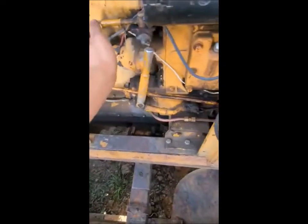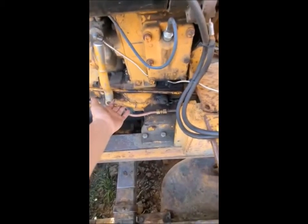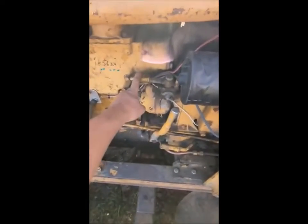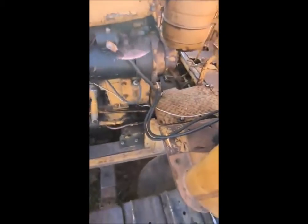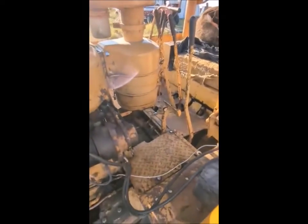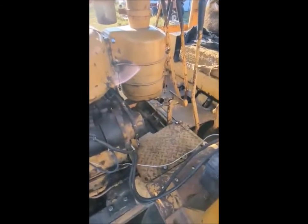Here you have the throttle for the main diesel. This is your clutch for the pup motor, the pinion engage for the pup motor. This is the decompression for the main diesel. You always want to make sure that you have your clutch out and the machine in neutral.